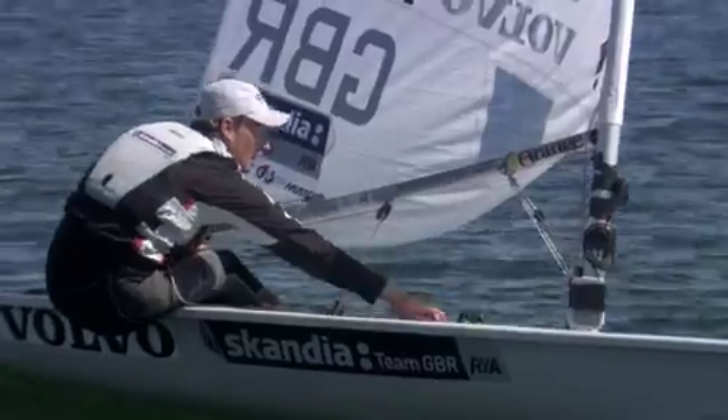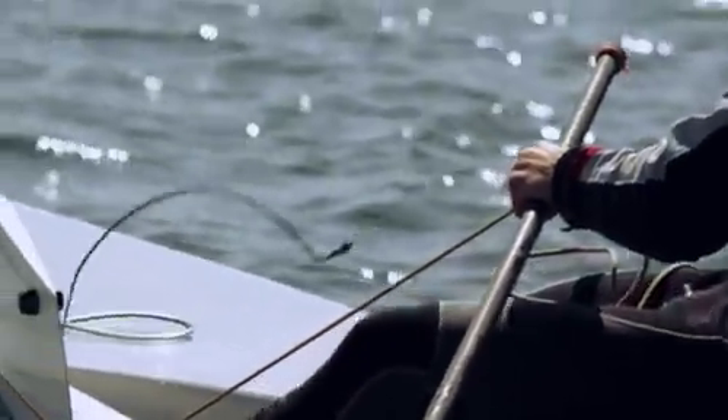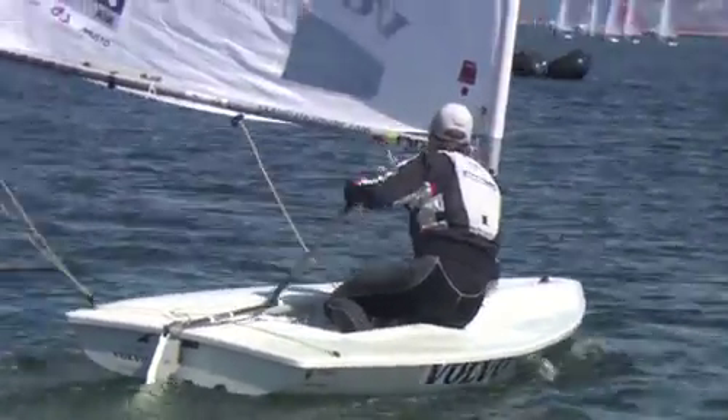So we're reaching — let the Cunningham off, a bit of outhaul off, try and keep the boat flat, kicker off, big mainsheet ease, try and spin the boat on the spot and then get set again for some downwind sailing.